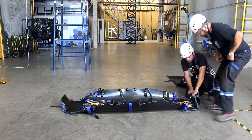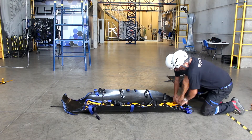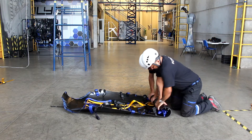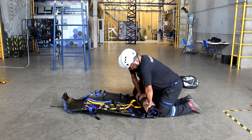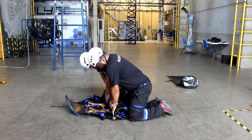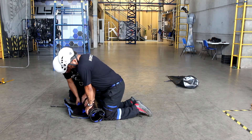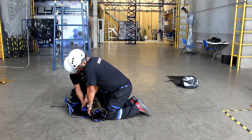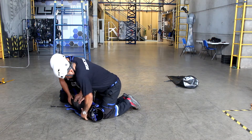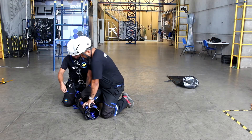Start to roll up the stretcher from its lower part. The two attendants must be on their knees to begin rolling up. We recommend to put your weight over the stretcher using your arms during rolling up. Finally, fasten the stretcher with the small black strap.